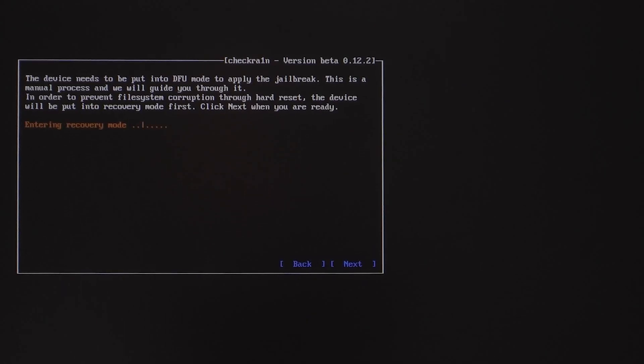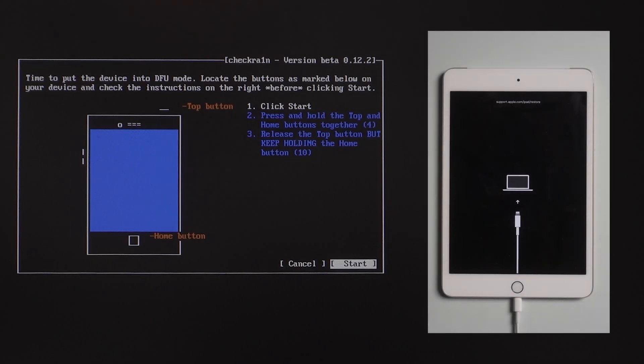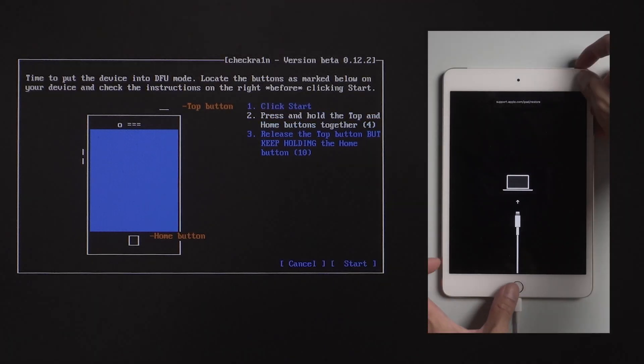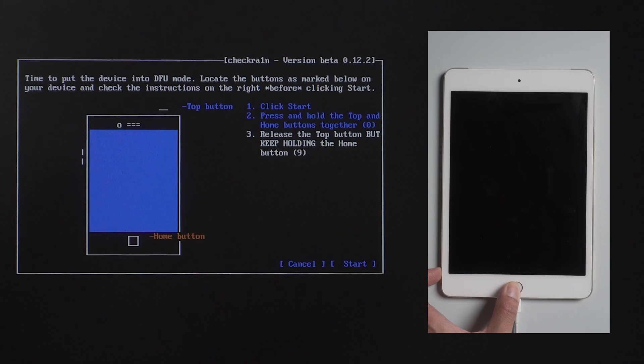The device will be put into recovery mode. Click Start then quickly follow the instructions. For iPad mini, press and hold the top and home buttons together, then release the top button but keep holding the home button for 10 seconds.